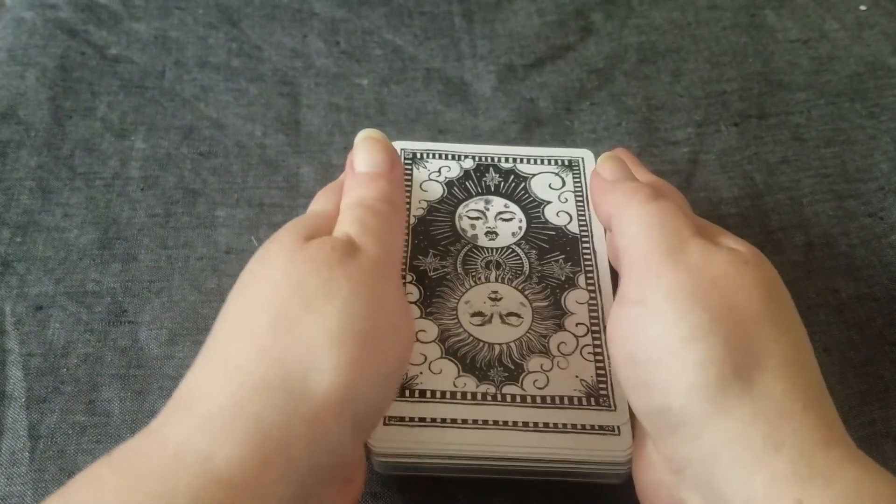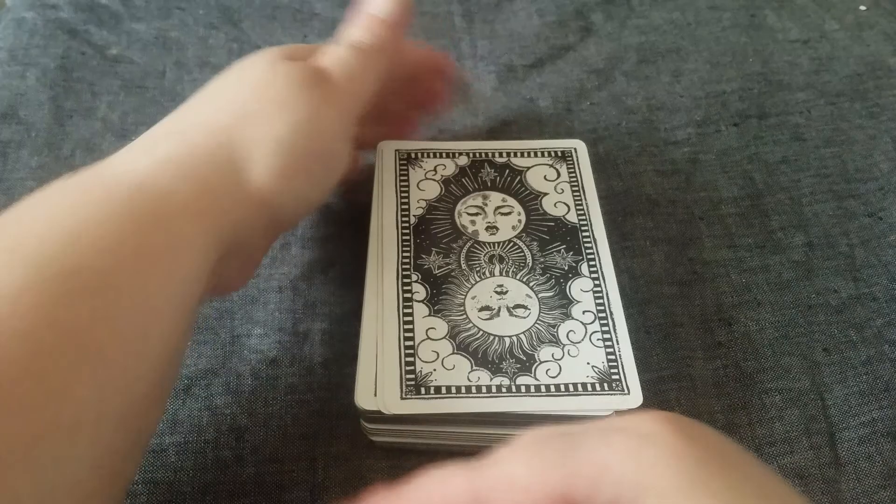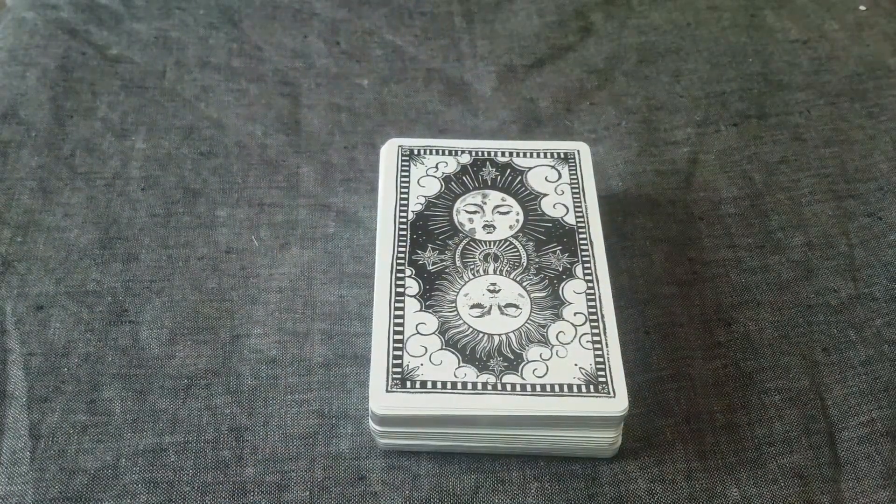So there you have it. Thank you so much for watching. I hope you have a great day and if you get this deck I hope you enjoy it too.